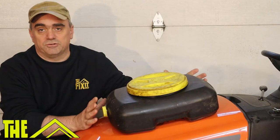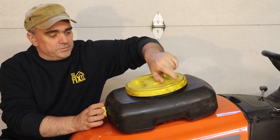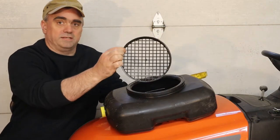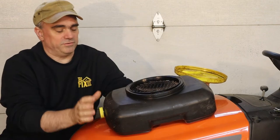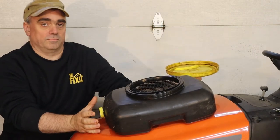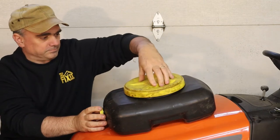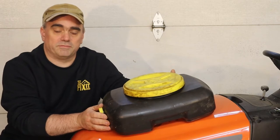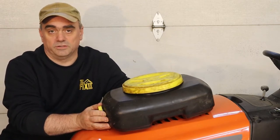This is a standard drain pan that you can get in an auto parts store for draining the oil on your car. It has a grate so that if you happen to drop the oil plug it doesn't fall in, or you can set your oil filter on there to drain. But when I'm working on lawnmowers, sometimes this is a little bit too tall and I have a hard time fitting it underneath the mower to catch the oil.